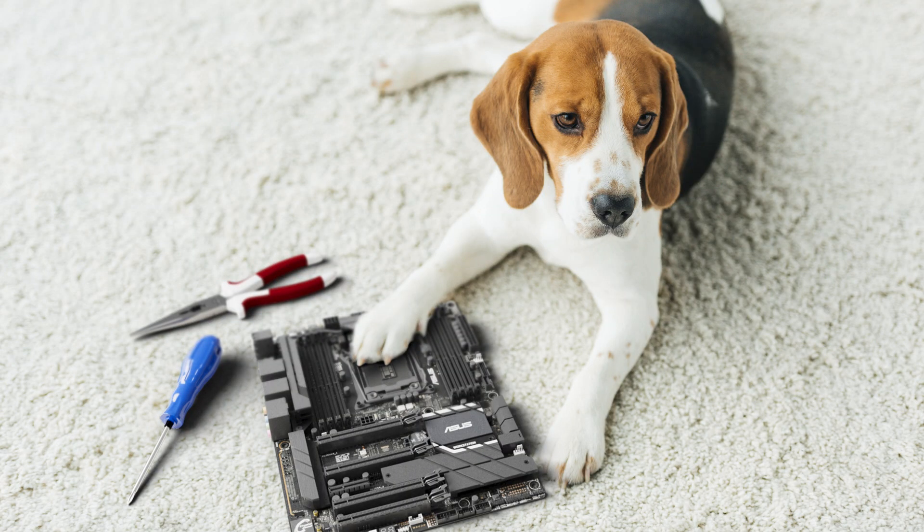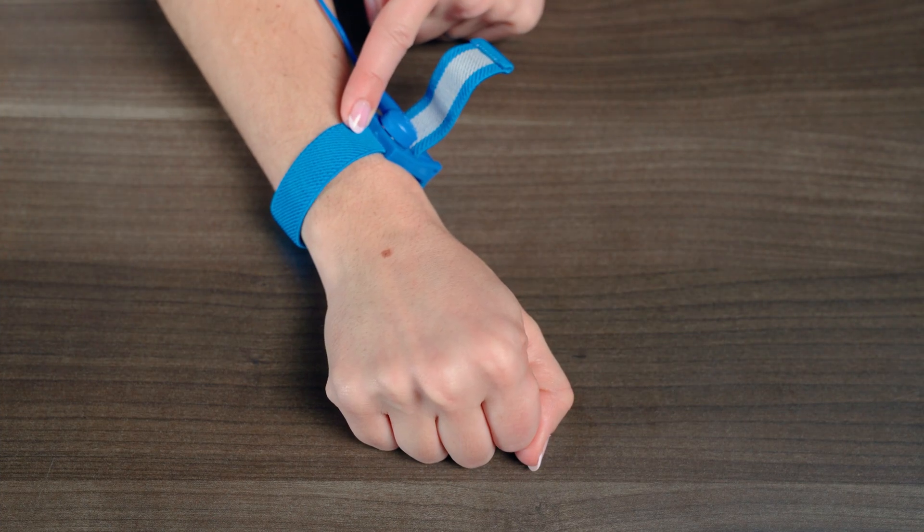Next, you'll need a large, flat surface free of electricity. Do not attempt to assemble your build on carpet — you do not want to fry your system before you even start. An anti-static wrist strap or anti-static PC build mat are a great way to go, connecting you, your case, and your PSU to a common ground so no uninvited sparks decide to join the party.